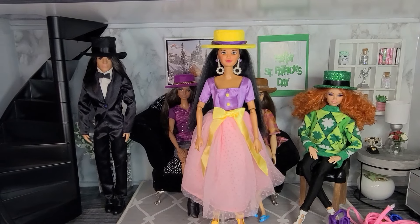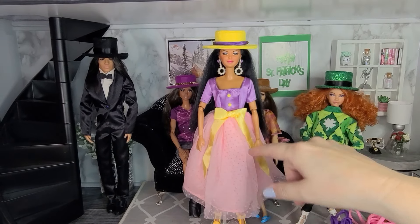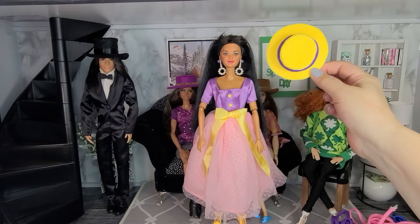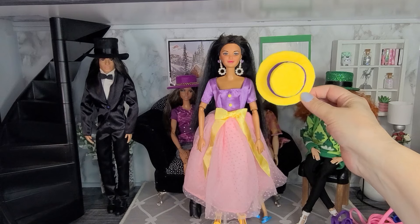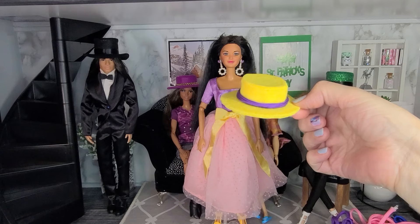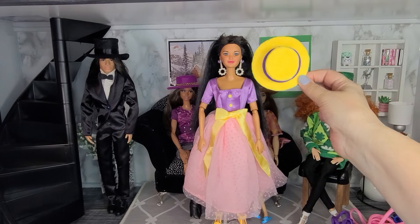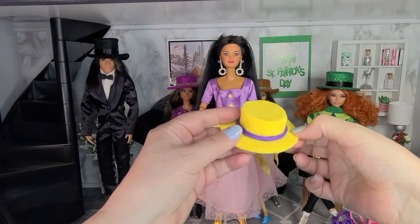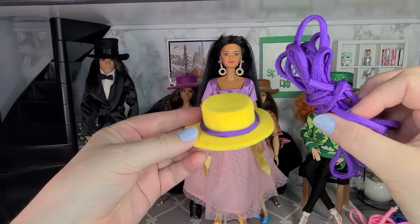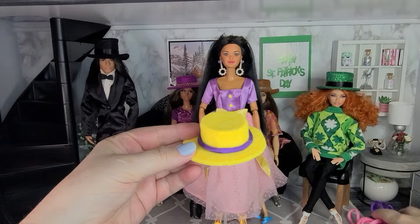Easter is also coming up really soon so I wanted to make a hat to go with the Easter dress. I made this hat with some yellow felt — it's a little darker than Easter colors, which are usually more pastel like purple, yellow, and pink. But I think it goes really nice with the dress, and I made a purple trim around the hat.